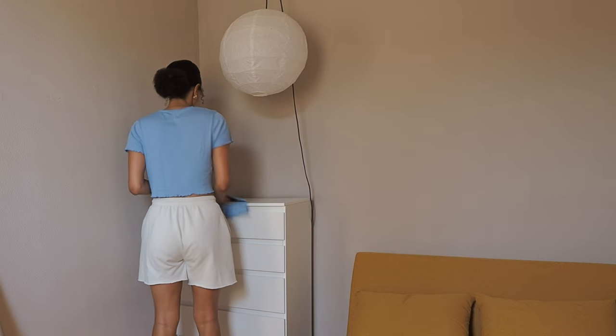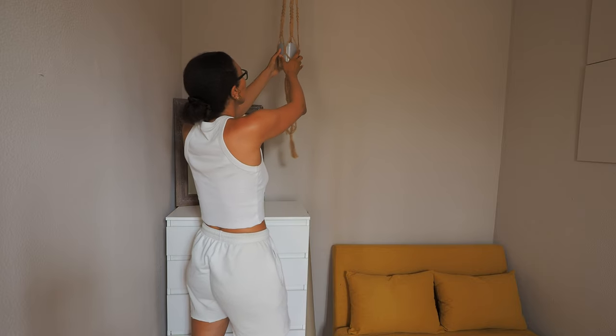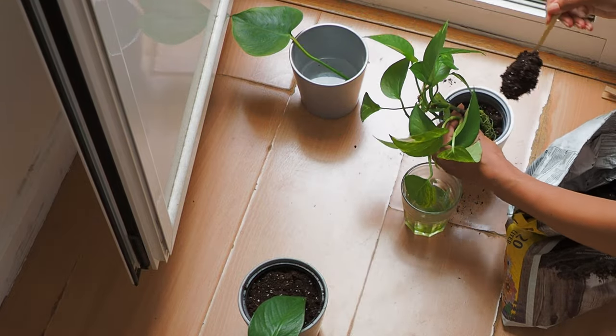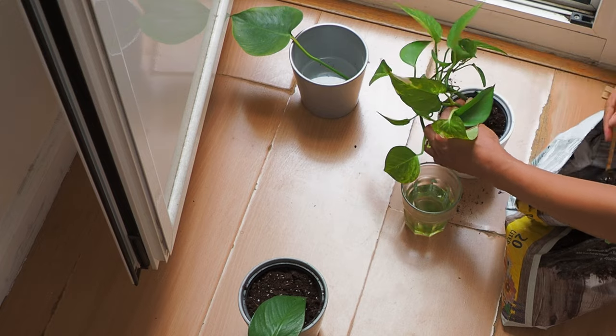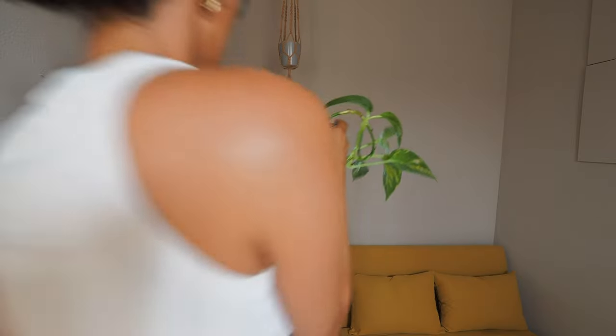I used to have a big lamp there before, so I took that out, but the hook was still there since we moved in. I hooked up one of my macrames that I made during COVID times — it's a two-plant hanger macrame. I've had some pothos propagating for quite a while and their roots were definitely ready, so it was about time to plant them somewhere. It adds a cute little touch of greenery to the space, which I love.